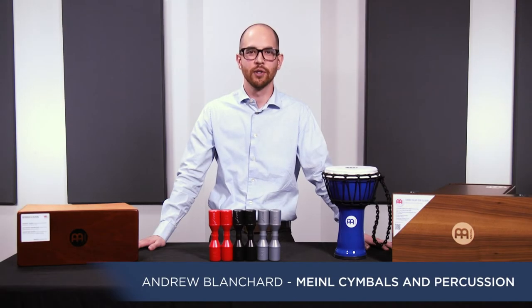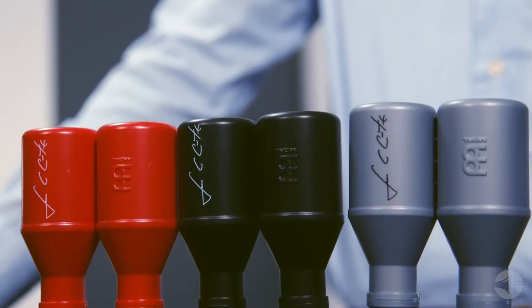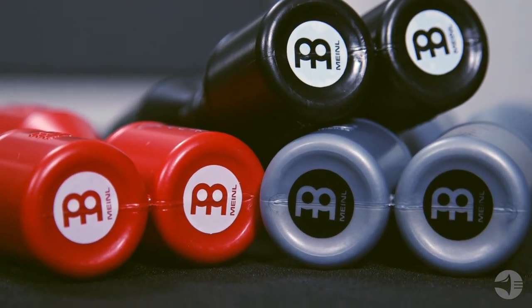Hi, this is Andrew from Meinl Percussion, and I'm here to tell you a little bit more about these Meinl Luis Conte Artist Series Shakers. Designed by master percussionist Luis Conte, these shakers are two individual instruments connected as one to create ultra-smooth percussive effects.